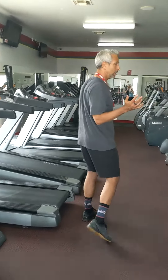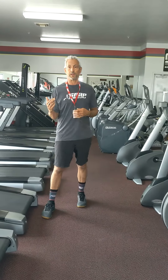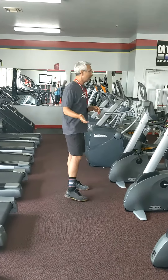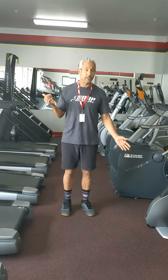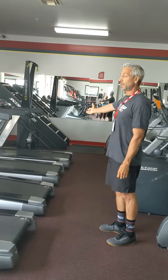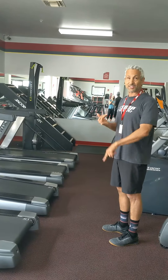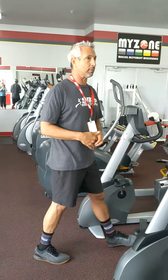Let me walk you down and show you a little more of cardio row. Down cardio row, we have a number of different machines: rowers, treadmills, ellipticals, stair climbers, recumbent bikes, recumbent ellipticals, climbing ladders — Jacob's Ladders — Concept 2 rowers, and skiers. So let me keep walking you around and give you a quick tour of where we are.